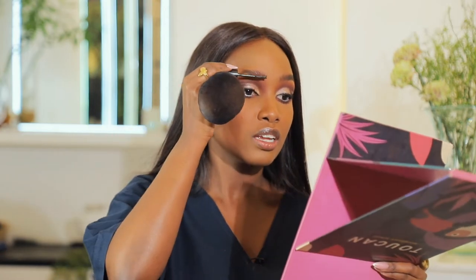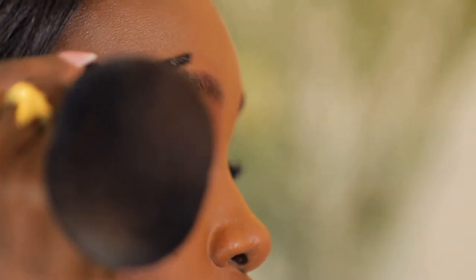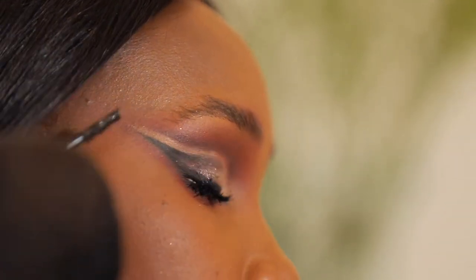Now we're going to fill in our eyebrows. I'm going to use this Morphe brow gel and just brush through my eyebrows to keep them set.